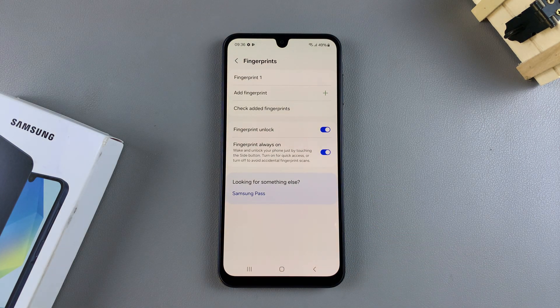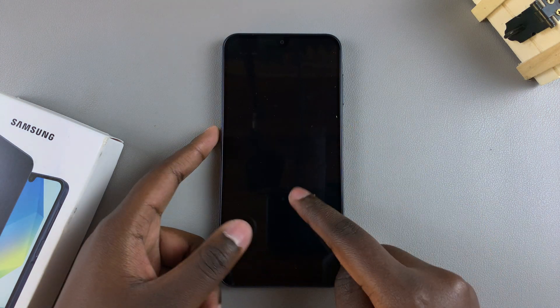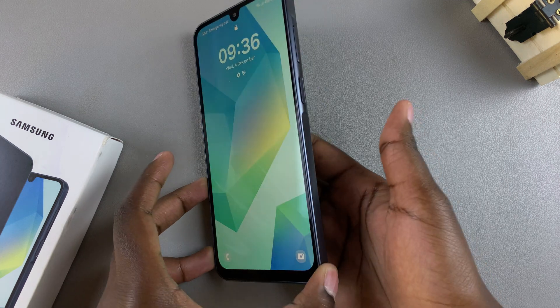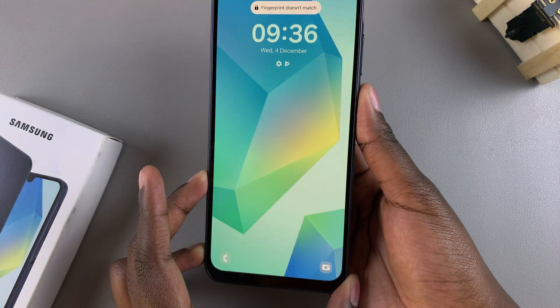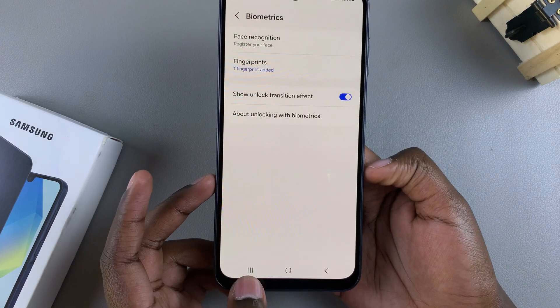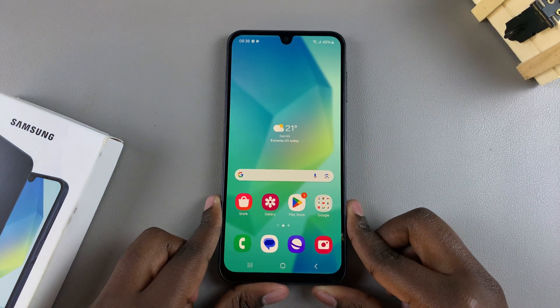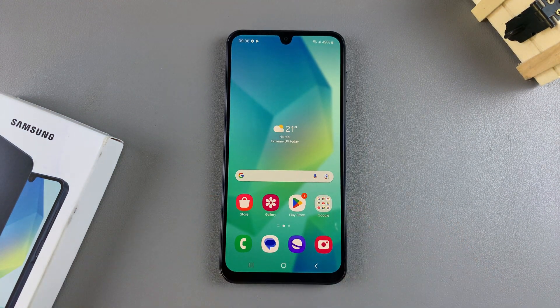Now you've successfully added a fingerprint onto your A16. Whenever you want to unlock your phone, you don't always have to use the pattern — you can just use your finger and the phone will be unlocked. Thank you for watching. If you have any questions or comments, leave them down below and we'll get back to you.